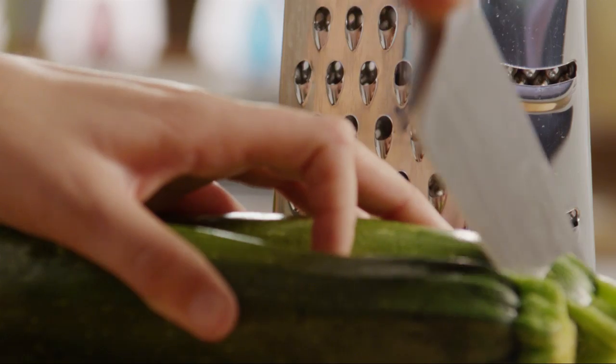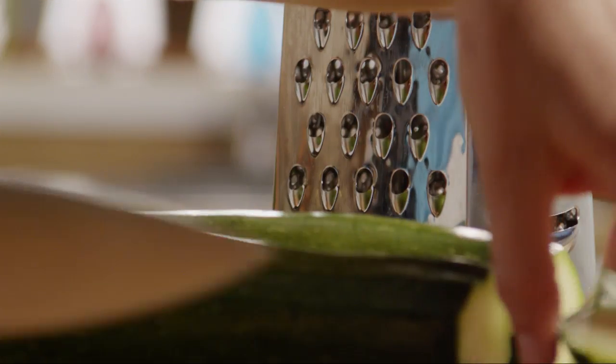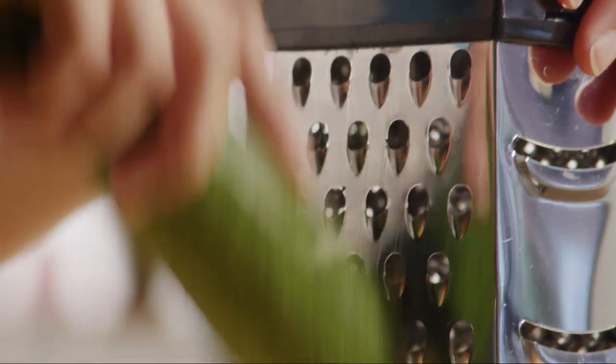Next, trim and shred two medium zucchini using the large holes of a grater. You'll need two cups.